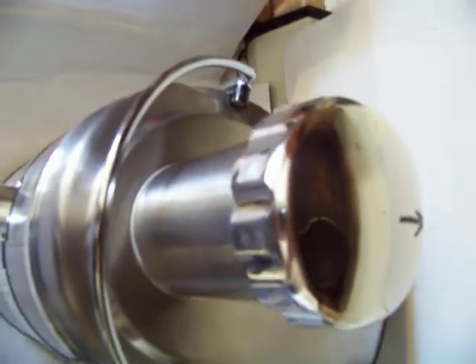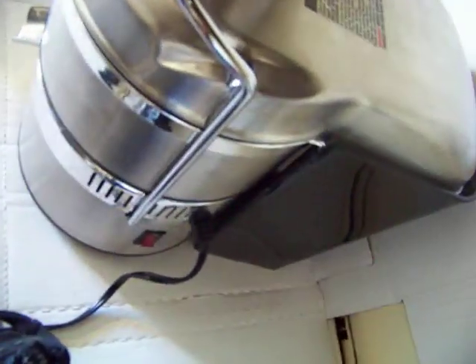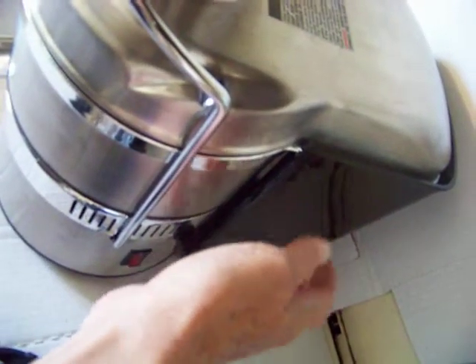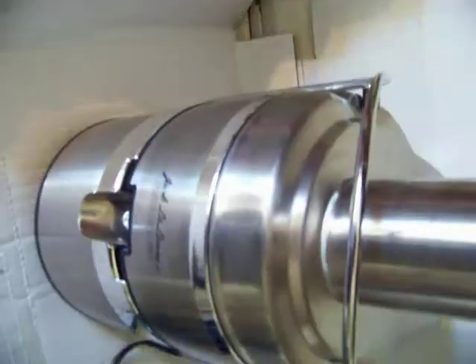Somebody drew a little arrow on top — except for that, there's no other markings. This is where your grinds and pulp and stuff go. That pops up real easy. Easy clean.